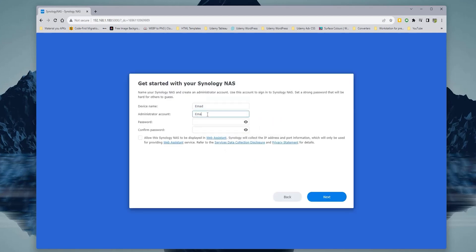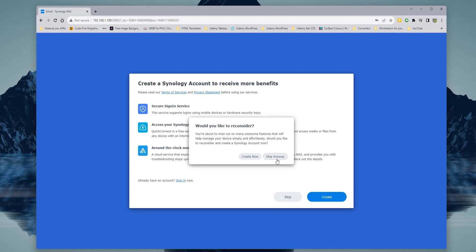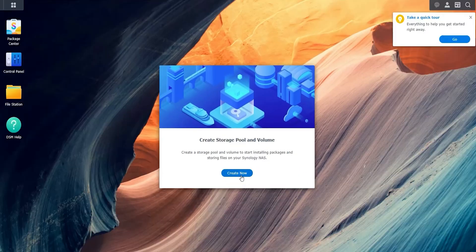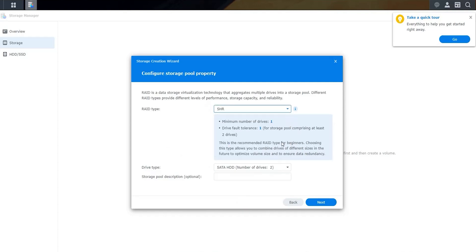Once done, you'll need to create an admin account with a username and password, and it will take you through a wizard to set up some default features and settings. After that, a floating pop-up will help you create your storage pool. I'll start by creating a storage pool using the two 4TB hard drives.